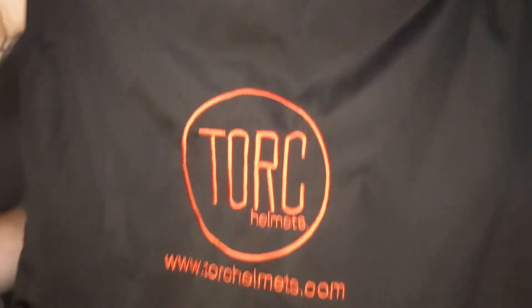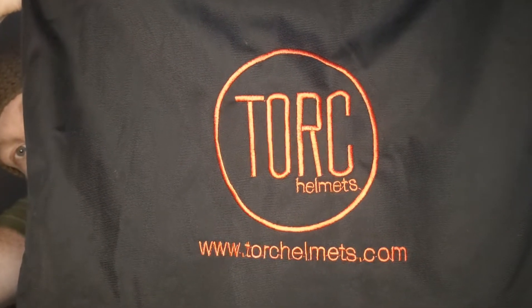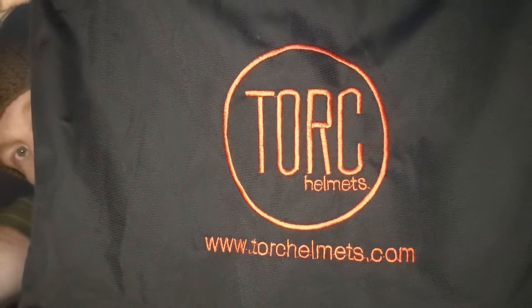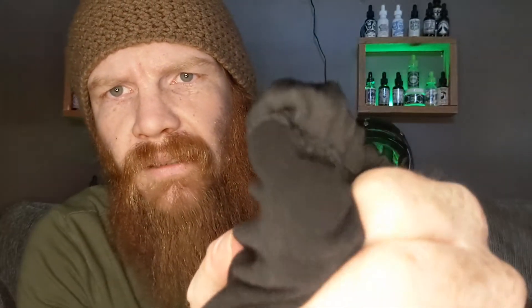Alright guys, and we are back. As I said, we are going over the Torque helmet today. It's actually pretty nice — it comes in this little drawstring bag you can see here. It's got TorqueHelmets.com on it. Nice. It's actually made very well — it's double lined with this nice microfiber lining on it.